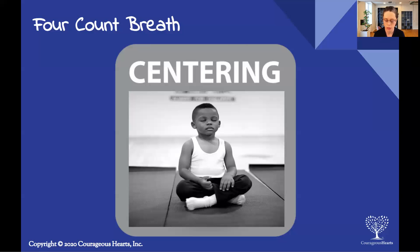Inhale — one, two, three, four. Hold — one, two, three, four. Exhale — one, two, three, four. Hold — one, two, three, four. Inhale — one, two, three, four. Hold — one, two, three, four. Exhale — one, two, three, four. Hold — one, two, three, four. Inhale — one, two, three, four. Hold — one, two, three, four. Exhale — one, two, three, four. Hold — one, two, three, four.